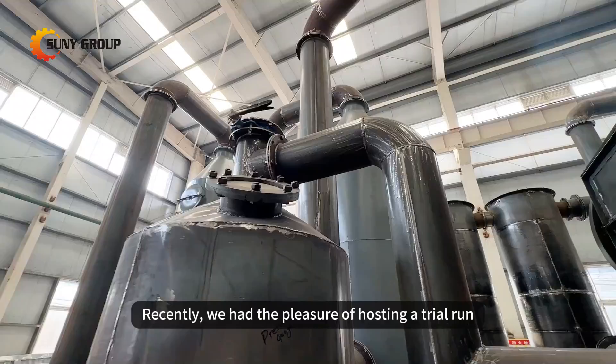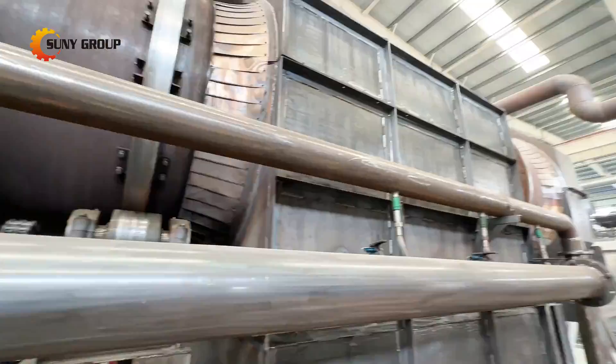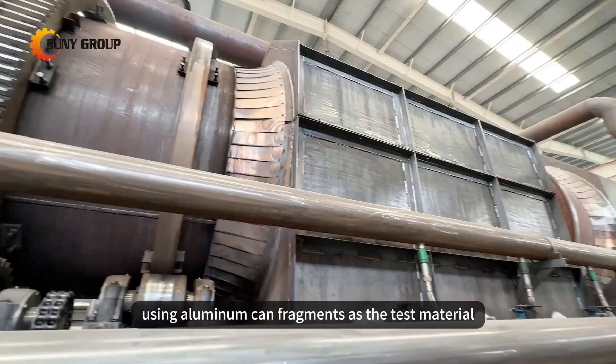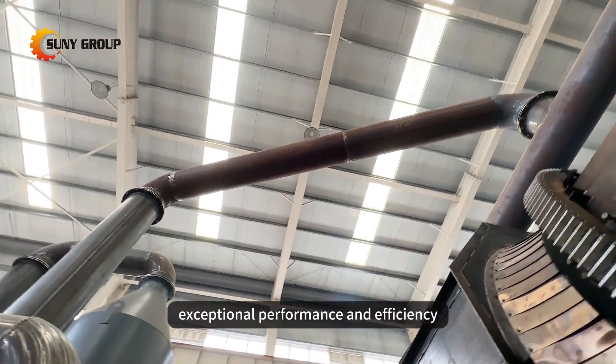Recently, we had the pleasure of hosting a trial run for one of our esteemed clients from India. Using aluminum can fragments as the test material, our paint removal furnace highlighted exceptional performance and efficiency.